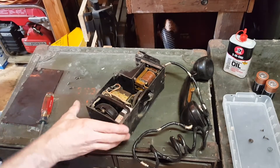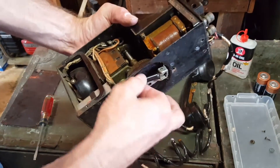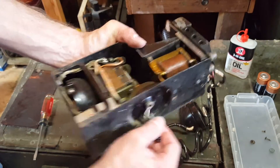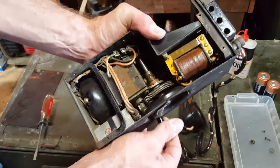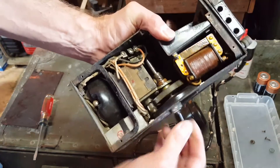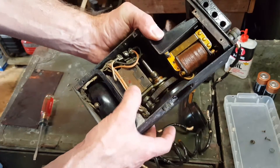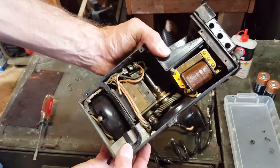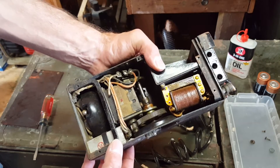Okay, so here's the generator. You can see how this handle comes out — it allows for cranking. The crank here turns a system of gears that are on bearings, and this is where the high voltage is generated for ringing the other phone on the other end of the line, which can be miles away.